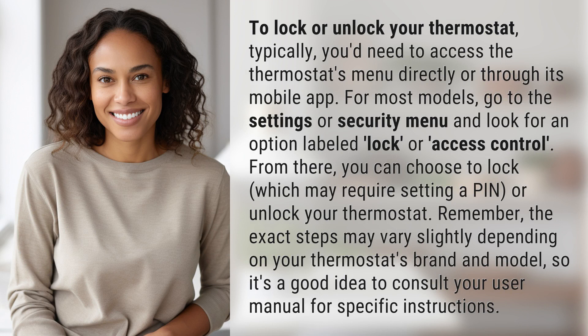To lock or unlock your thermostat, typically you'd need to access the thermostat's menu directly or through its mobile app. For most models, go to the Settings or Security menu and look for an option labeled Lock or Access Control. From there, you can choose to lock, which may require setting a PIN, or unlock your thermostat.